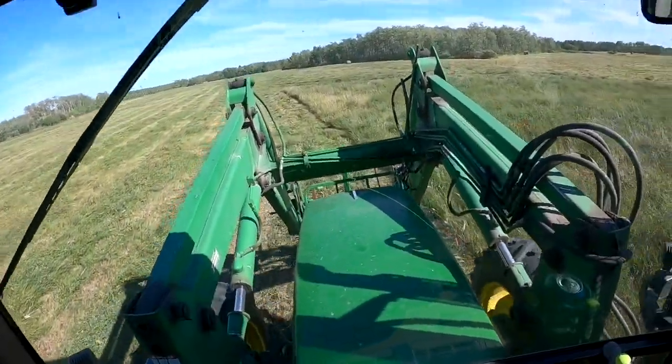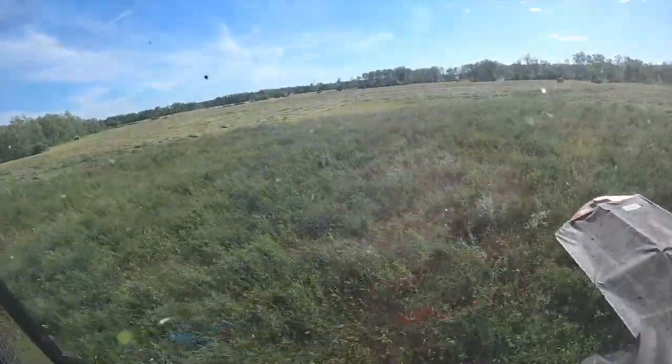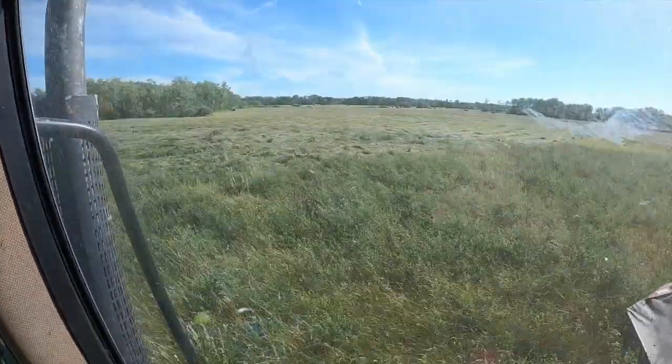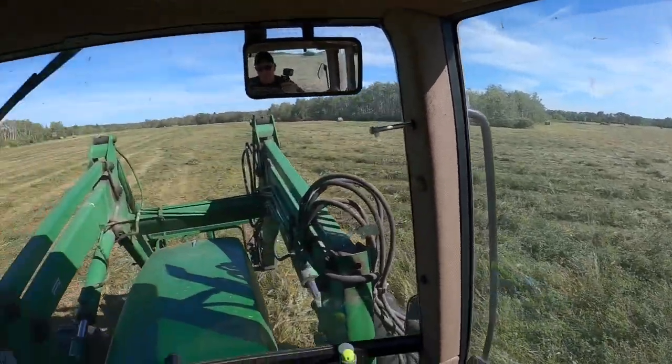We're almost done this field, just got a little bit left. That back section is done. This field is going to be officially cut down in about another ten minutes — just got four strips on the other side of that bush. It'll be drying, have it raked up and baled tomorrow evening, and we're off this field. I'll let you know how many bales we end up getting off this quarter of land.